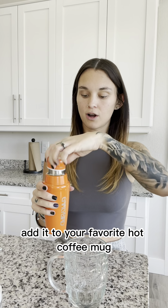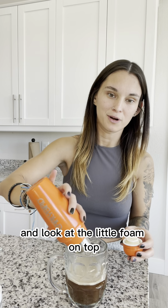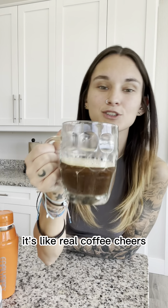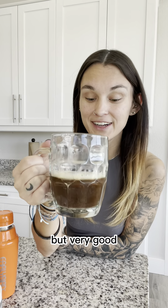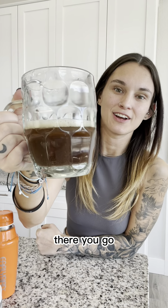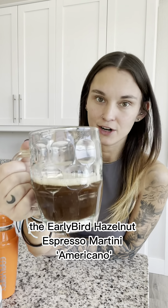Give it a really good shaking. Add it to your favorite hot coffee mug. Beautiful. Look at the little foam on top — it's like real coffee. Cheers. Hot, but very good. Perfect coffee flavor. I love it.